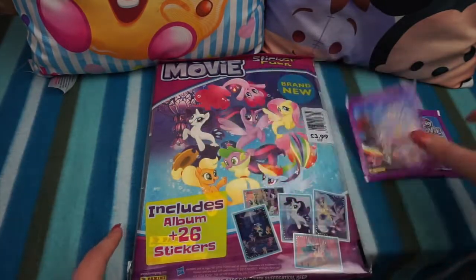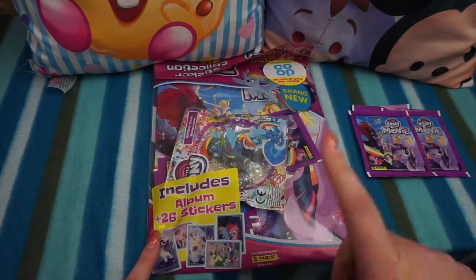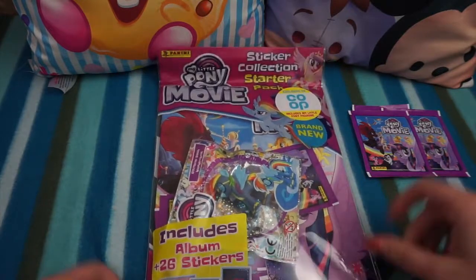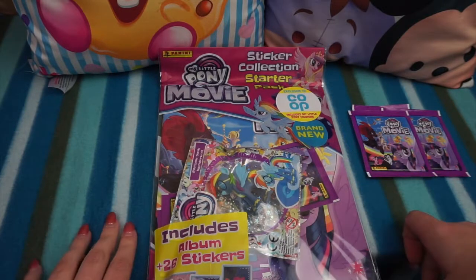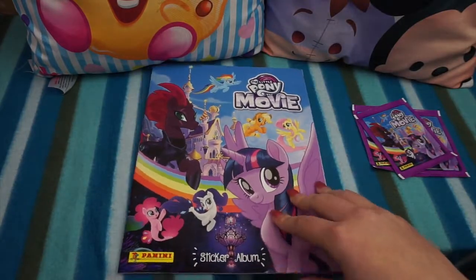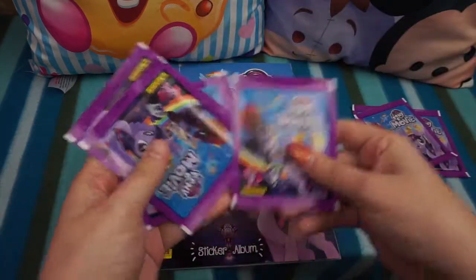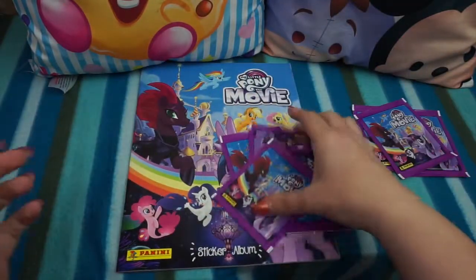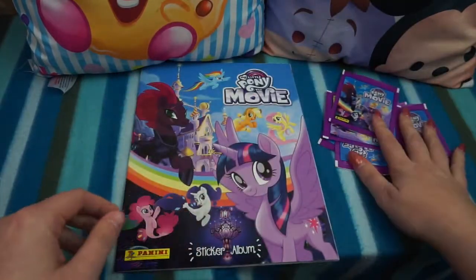It's made by Panini so we know it's going to be a good quality sticker album with some cool collectible stickers as well. Let's get this pack open and check out our figurine and have a look inside the book. Here is our album — we'll go through that in just a second. Inside you also get four packs of stickers, so we've got seven packs to open now.